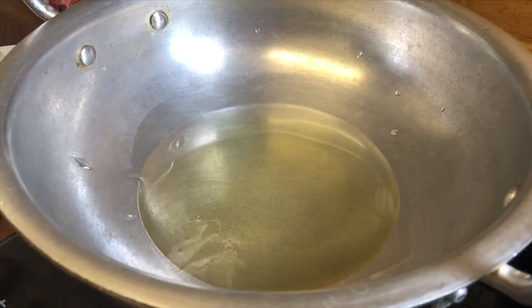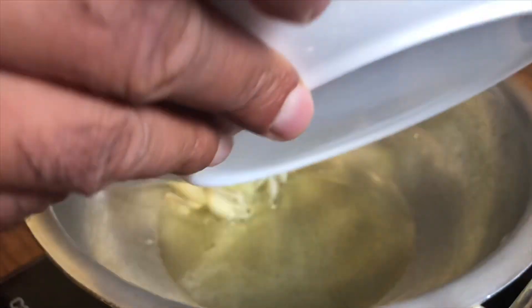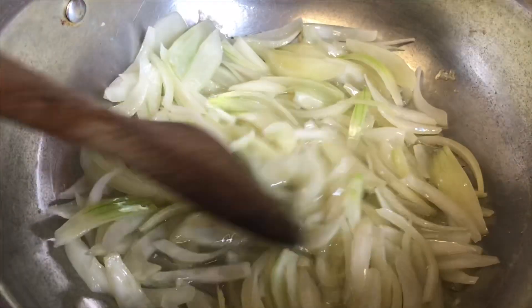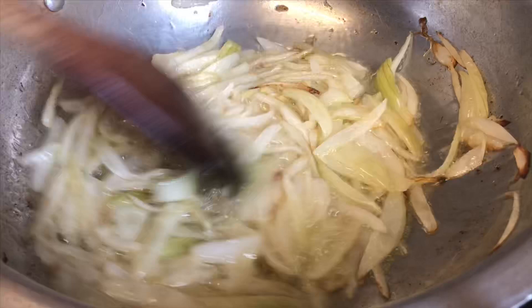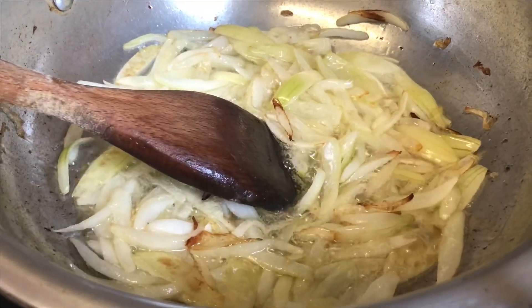I'm placing the oil into the pan — a deep wok or karahi — and now placing the onions in there as well. We're going to cook these until they're golden brown. Even the aroma of the fried onions is amazing. Our onions are now golden brown.